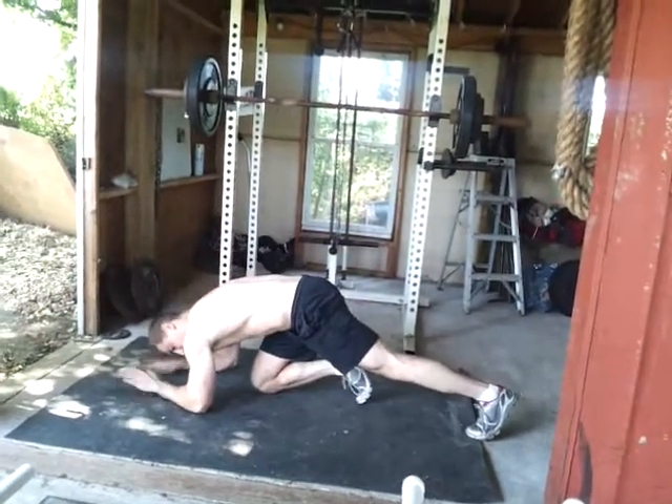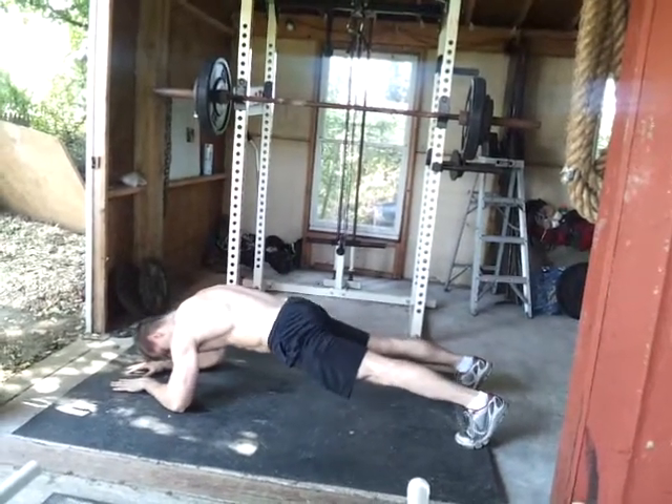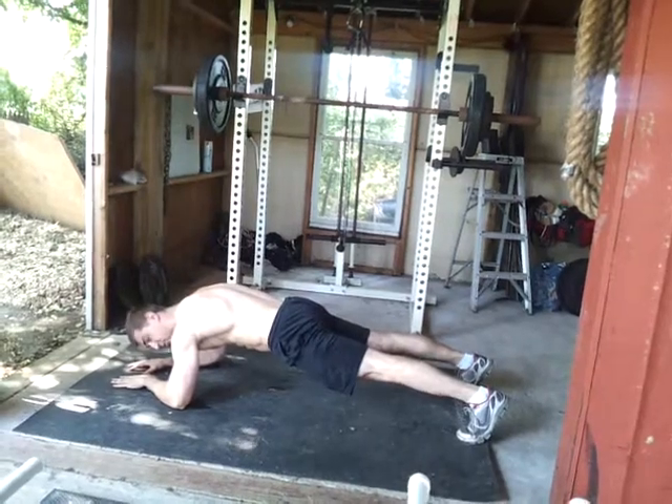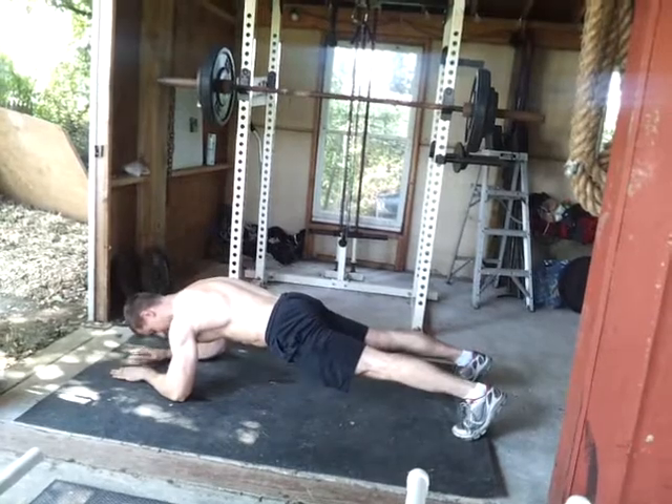Plank position. On my forearms, on my toes. From here, I'm going to squeeze my butt, bring my hips down, squeeze my quad muscles, try to push away from the floor and tuck my chin in. I'm going to tuck or pack my neck.